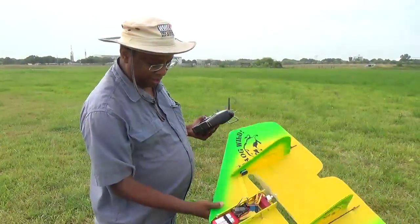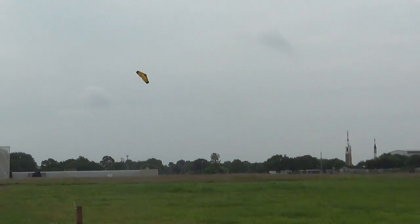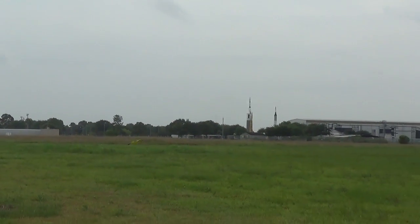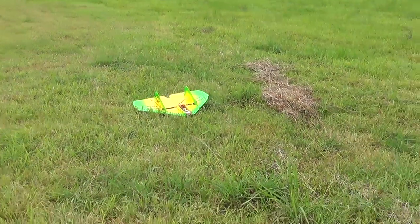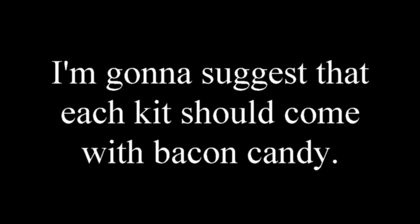Other than a broken canopy, she was still flight worthy and flew like nothing had happened. Run time with a 1600mAh battery pack is quite good and I didn't feel shortchanged when I landed. All in all, the hog is easy to fly and pretty tough. I certainly look forward to trying her out in some full contact combat.